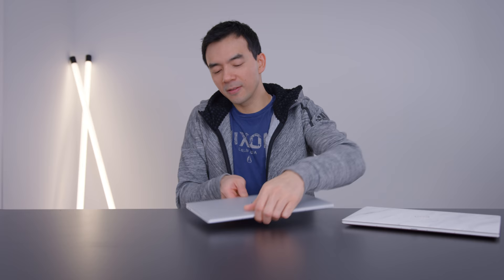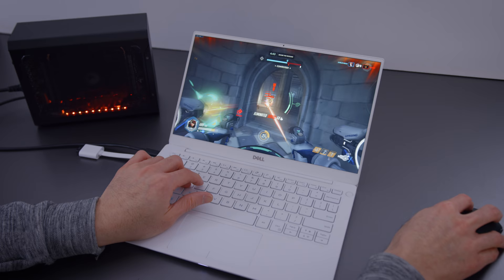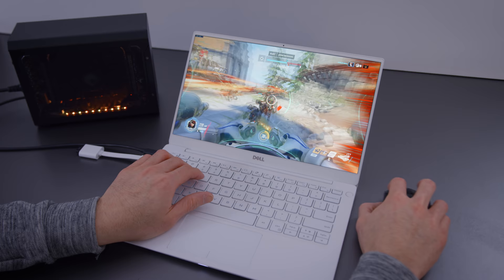The USB-C on the left side supports Thunderbolt 3. I connected this up to the Gigabyte Gaming Box with the RTX 2070 and the performance is really good — both gaming and video editing are awesome off of that gaming box. But if you're running that stuff on the internal GPU, it's a UHD 620, and quite frankly it's trash. It's an internal GPU — it's what you would expect.